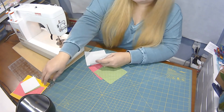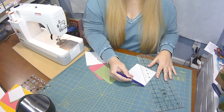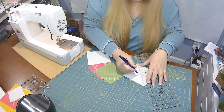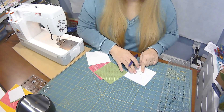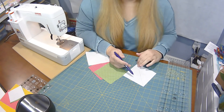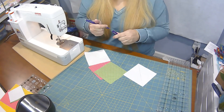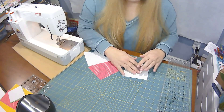Grab a ruler and mark a line from corner to corner on the back of all your larger background squares. Use your favorite marking pen — I like friction pens, but chalk or water-soluble markers work too. We're going to sew a quarter inch to either side of that line, then cut right down the line, so don't worry about the marking showing. I'm going to match a background square with green and another with pink.